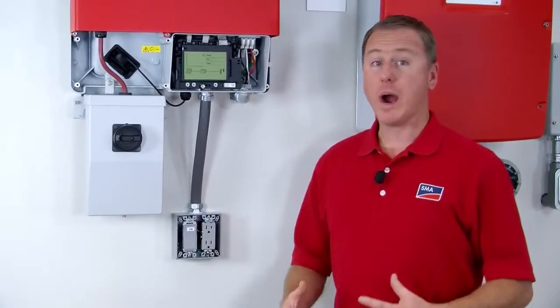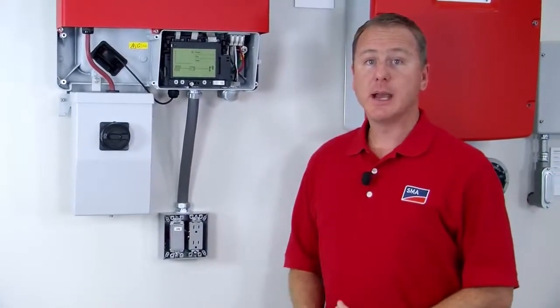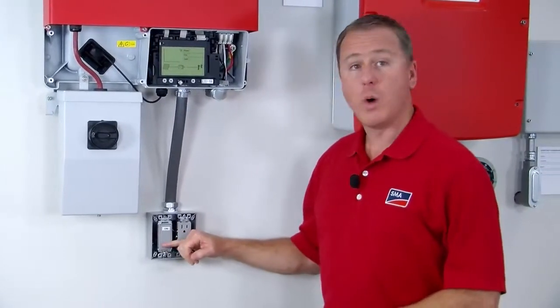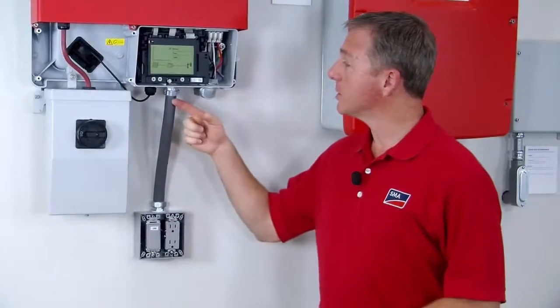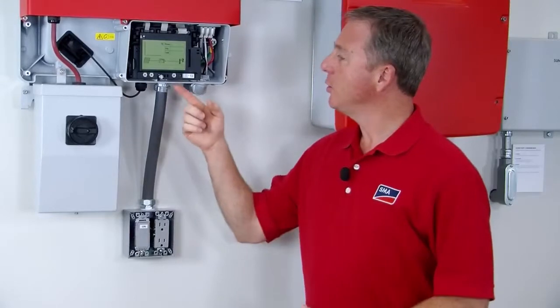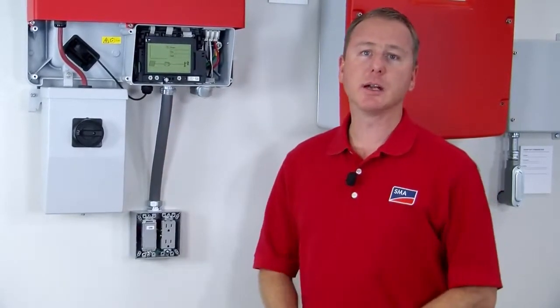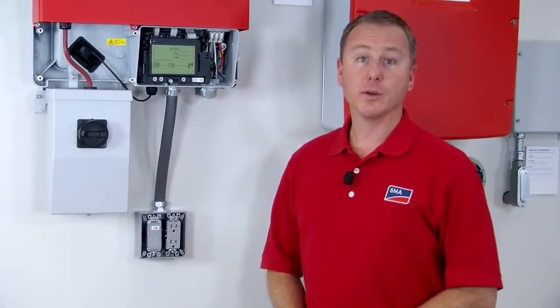Wiring the electrical box is very easy. You're going to use standard wiring practices for the receptacle and for the switch. Once you get these two components wired, you will run those conductors up into the bottom of the TL-US inverter and then go behind the LCD display to terminate those conductors.